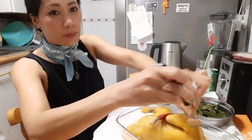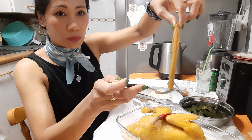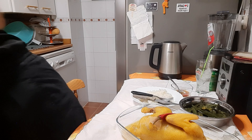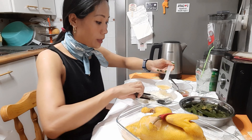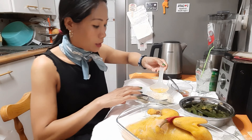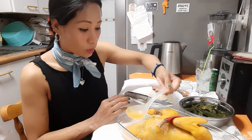Es, mirad, es un tallo de una hierba. Perdonad, el único que hace es que no se come, ¿vale? El único que hace es dar aroma a los guisos, sobre todo este tipo de guiso y achiote.